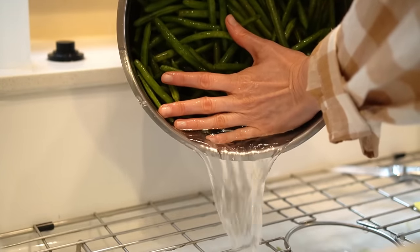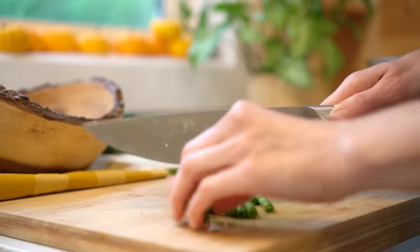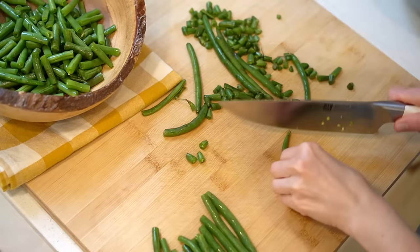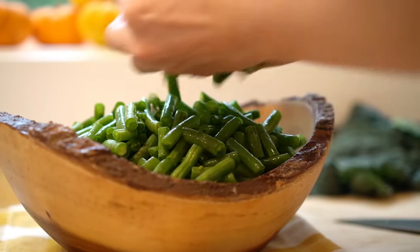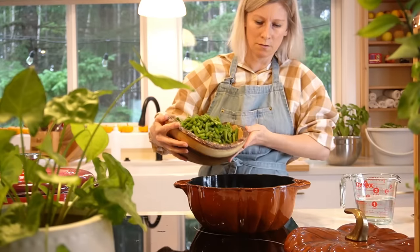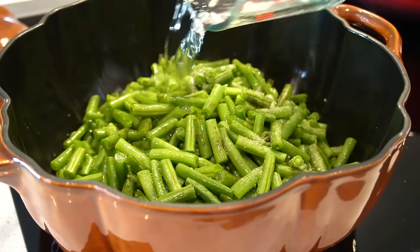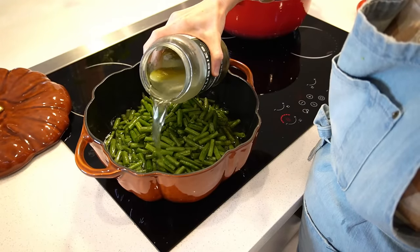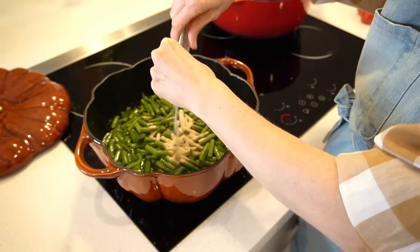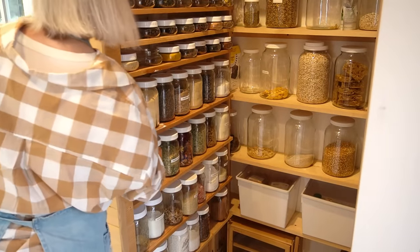In Hungary where I grew up, soups and stews are very common to eat every day. This is going to be a gluten and dairy-free version — a green bean stew, very simple and easy to make. I add some water, bone broth powder, pickle juice, and salt, and I'll cook it until it's soft, then add cornstarch at the end.